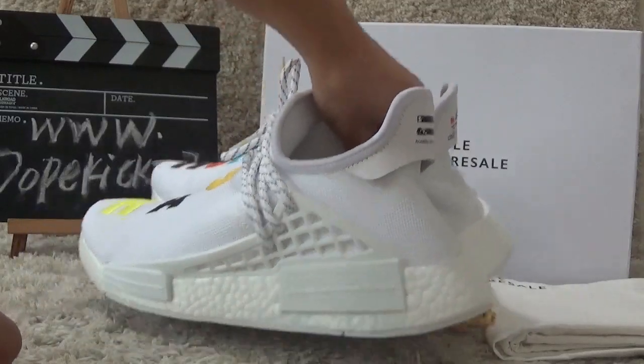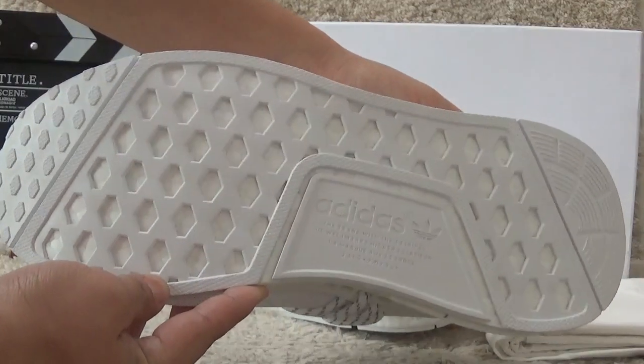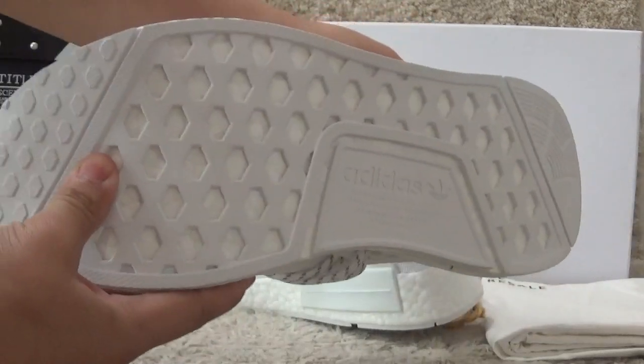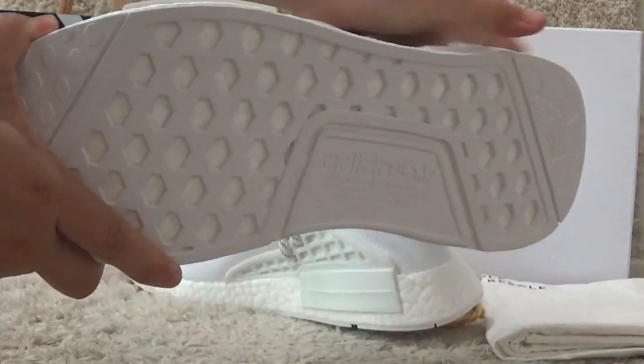Let me show you the bottom. The bottom is also white color with the Adidas brand logo and Sun Infer. The bottom is very soft, as you can see here.